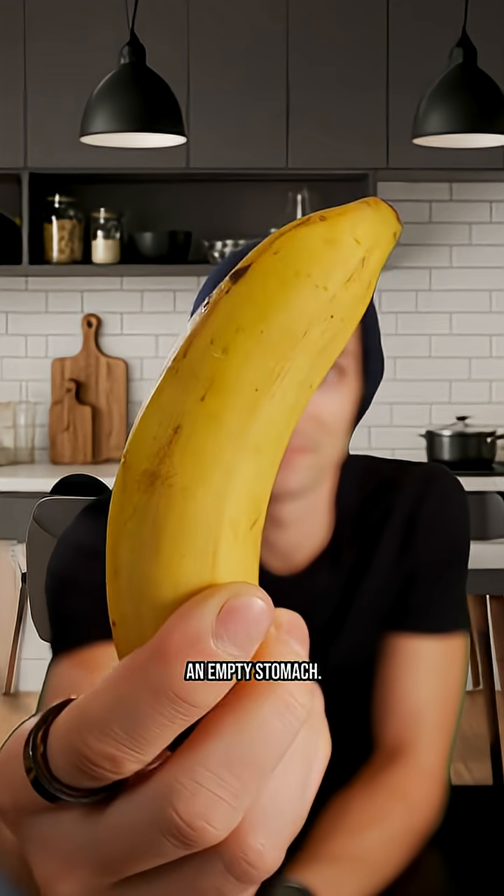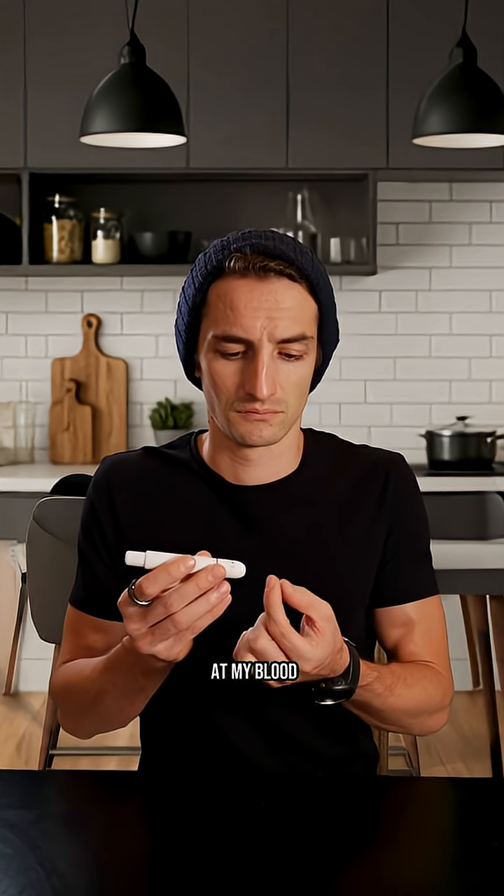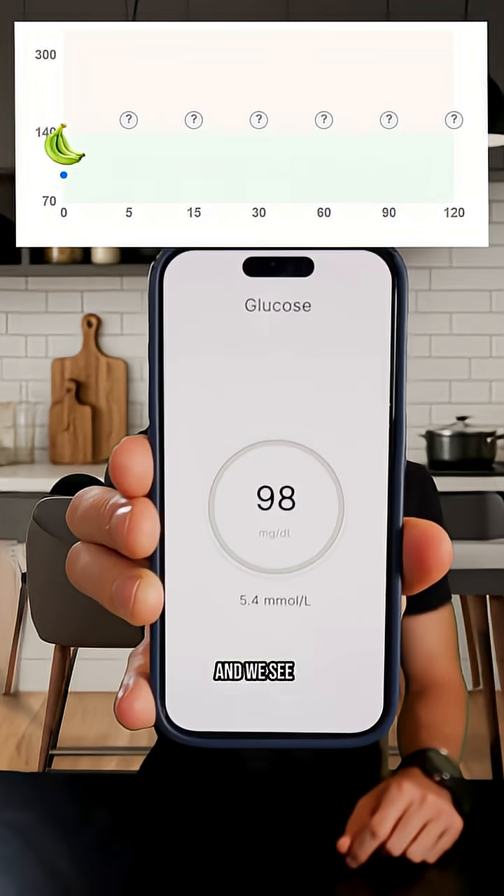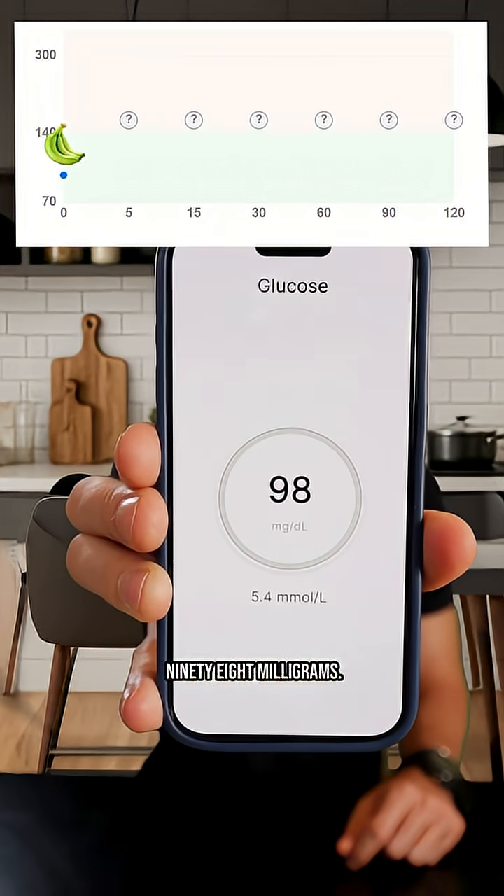I am going to eat this banana this morning on an empty stomach, and before starting, we will look at my blood glucose now on an empty stomach to see exactly what it is. We see before starting, I am at 98 milligrams.